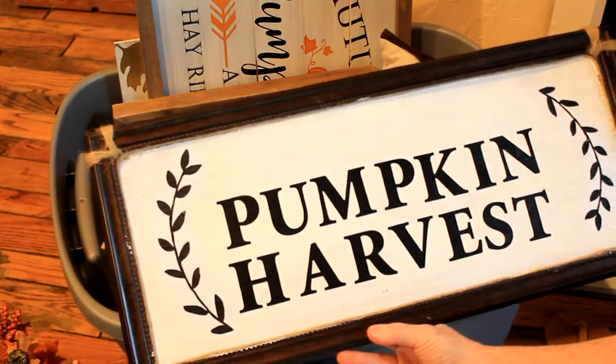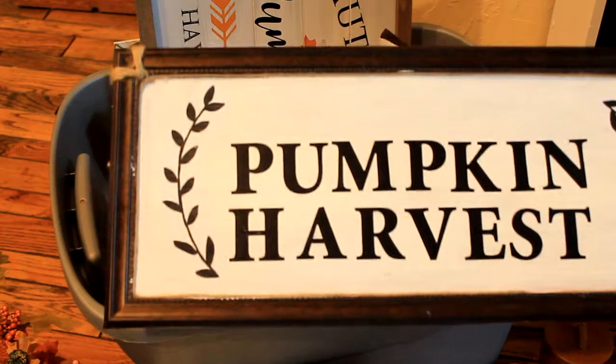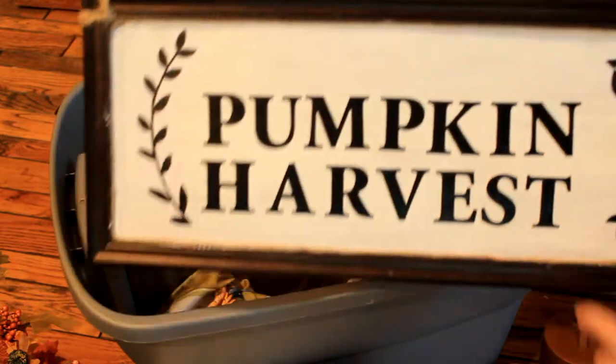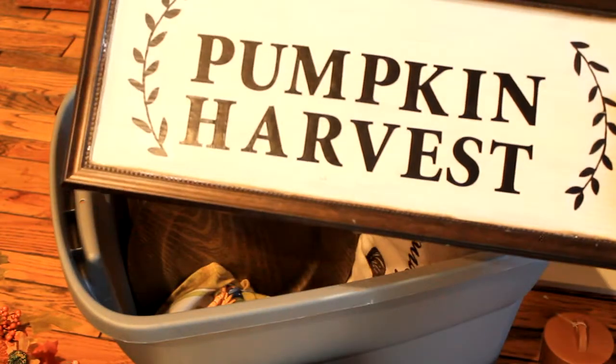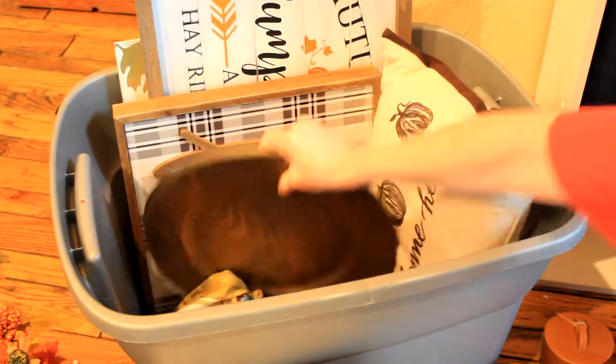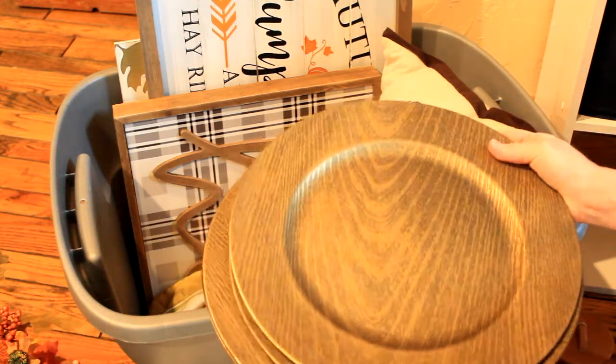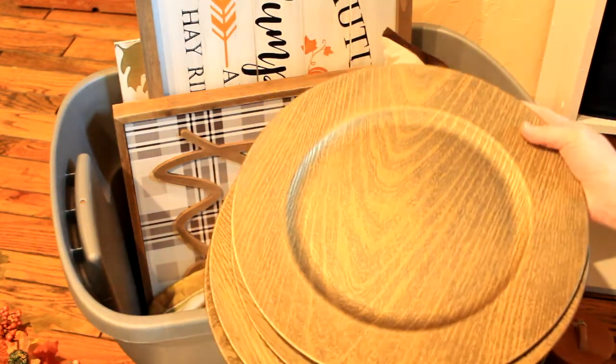This is a DIY from last year — Dollar Tree stickers and a piece of cardboard on the back. I also bought these this year from Dollar Tree — I got four of them. They're just a goldish-looking charger.